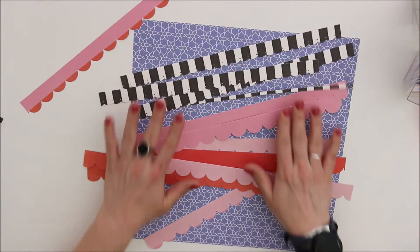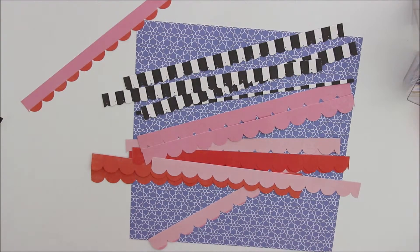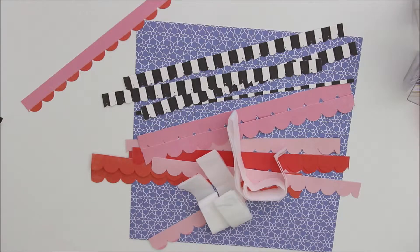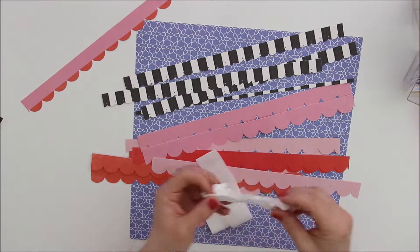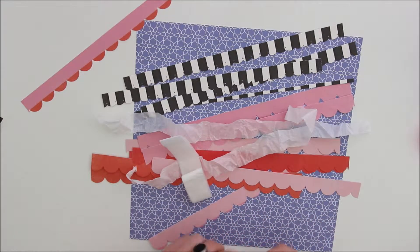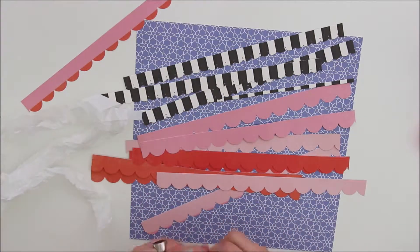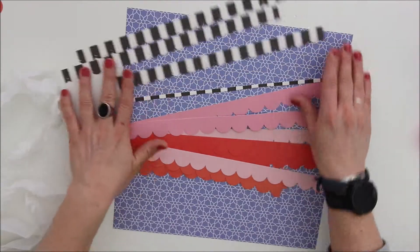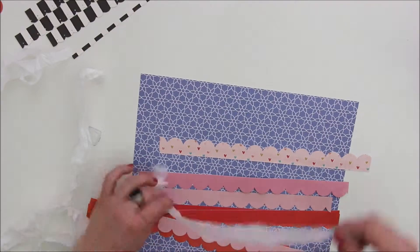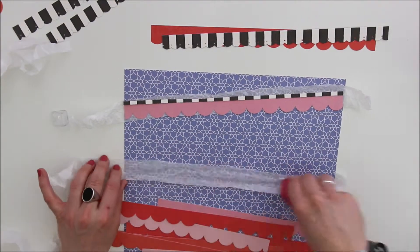I also cut some of the Cartabella floral paper from the Flower Market collection to add some black and white elements to my page. To get some more white and some more dimension to the page and to be able to create some more layers — which were actually in the assignment too — I just rolled a piece of tissue paper and cut roughly some stripes down. I didn't pay attention to be super neat; I just wanted to have lots of stripes. As a last step of the preparations, I've been wrinkling my tissue paper a bit so it will be a bit more dimensional on the page.